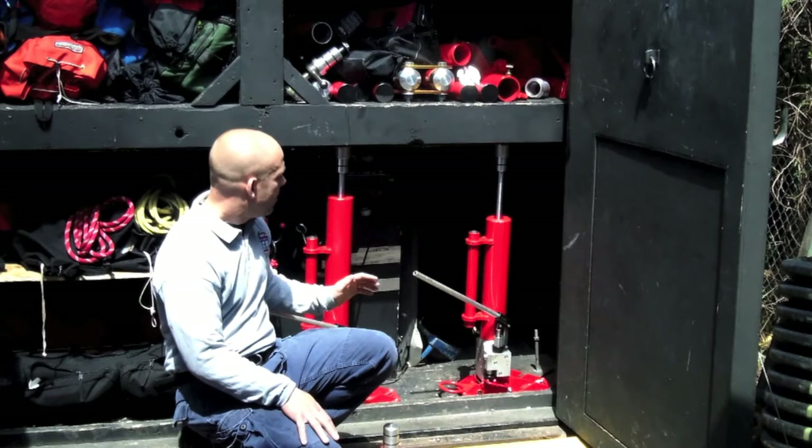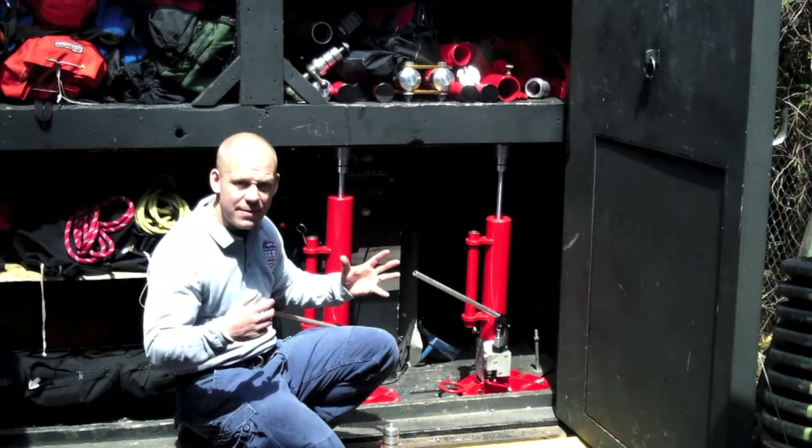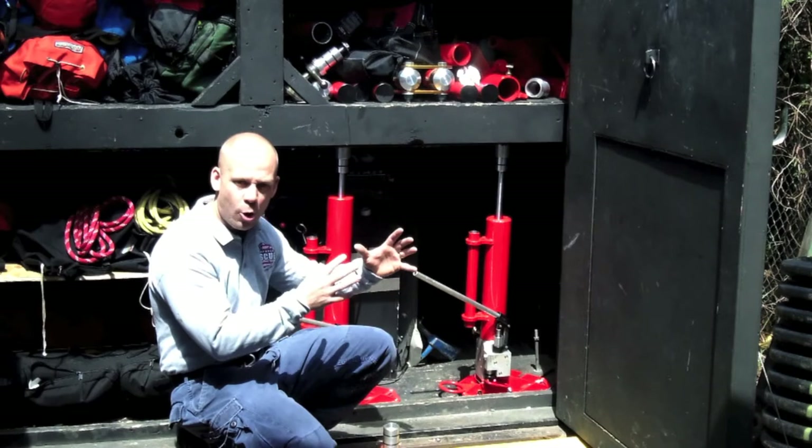The good thing about these is they're quick to set up, quick to deploy, very portable, and they give you a quick hit. They give you a safe haven — they'll go ahead and create your shoring system, your permanent shoring system.